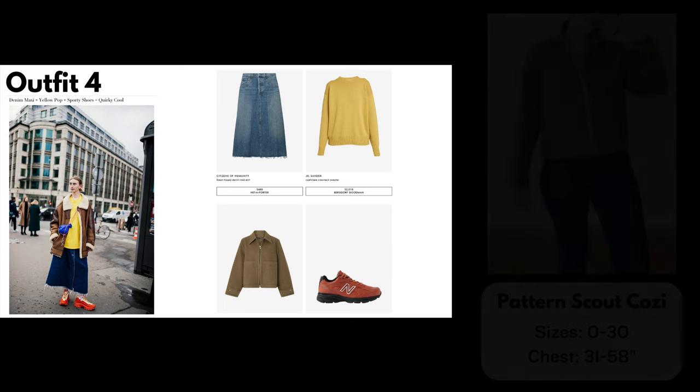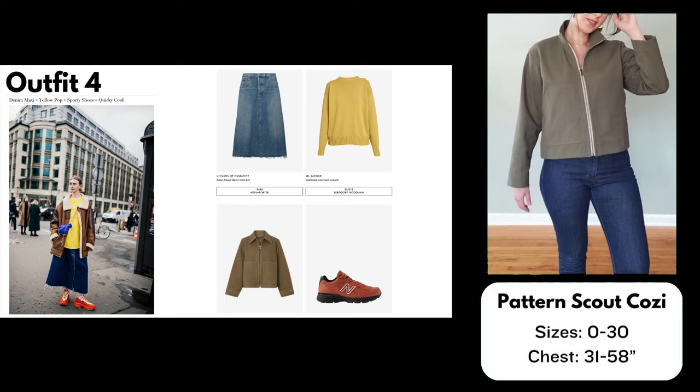To complete the look I've chosen the Pattern Scout Cozy Jacket, a collared zip-up jacket with a boxy fit. You could easily change out the pockets to be rectangular. The jacket in the street style photo differs from the Vogue version, but you could go back to the bomber jacket from the previous outfit if you prefer that look instead. The Cozy Jacket comes in sizes 0 to 30.